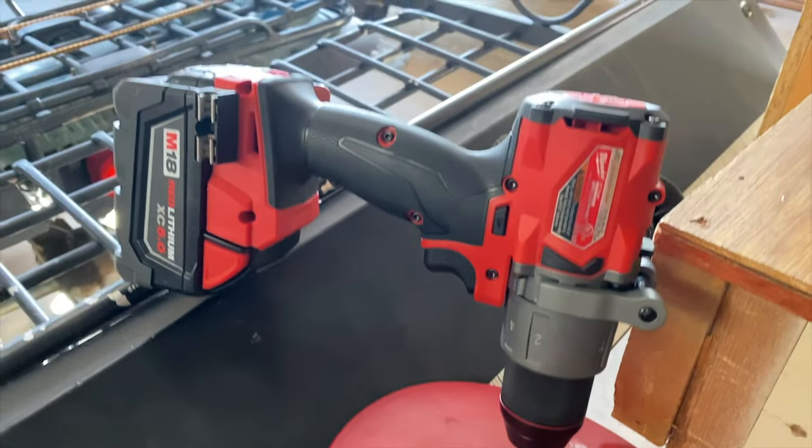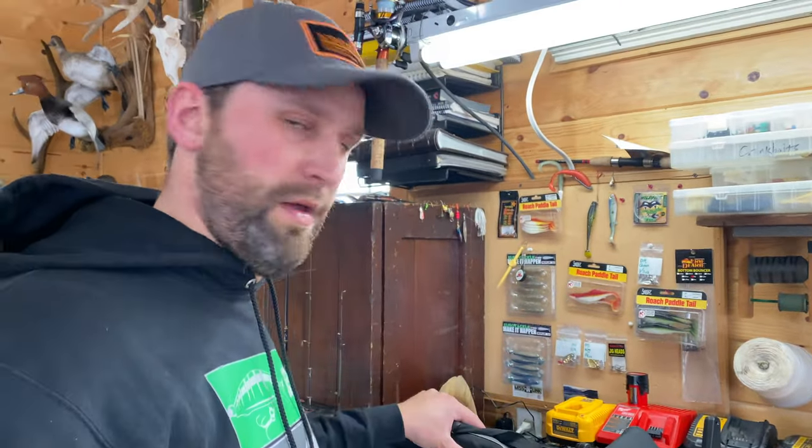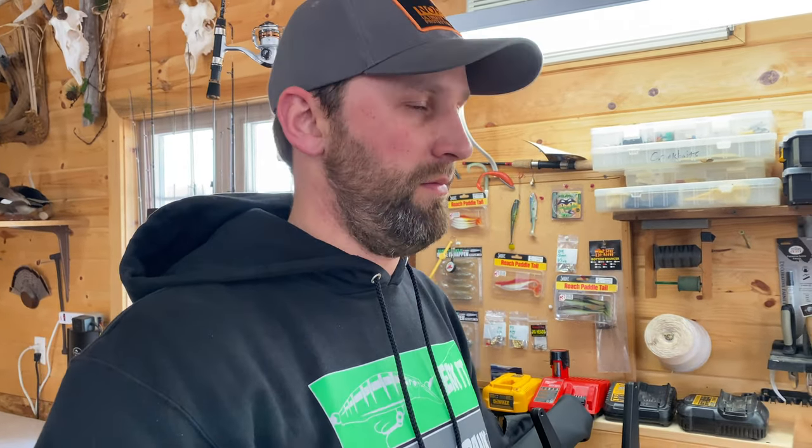Tip number two: have all your batteries charged and ready to go. All your flashlights set up with fresh batteries, your aerator with fresh batteries so your minnows aren't going to die. I've got my PanOptix fully charged, my flasher charged, my camera gear charged. All my tip-up batteries are fresh too. I've gone through everything so I don't have to be out on the ice changing batteries and hoping my stuff is going to work.